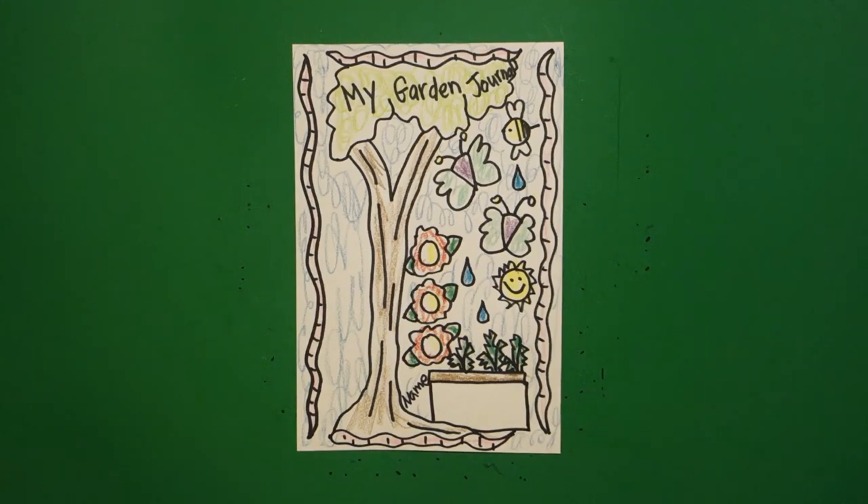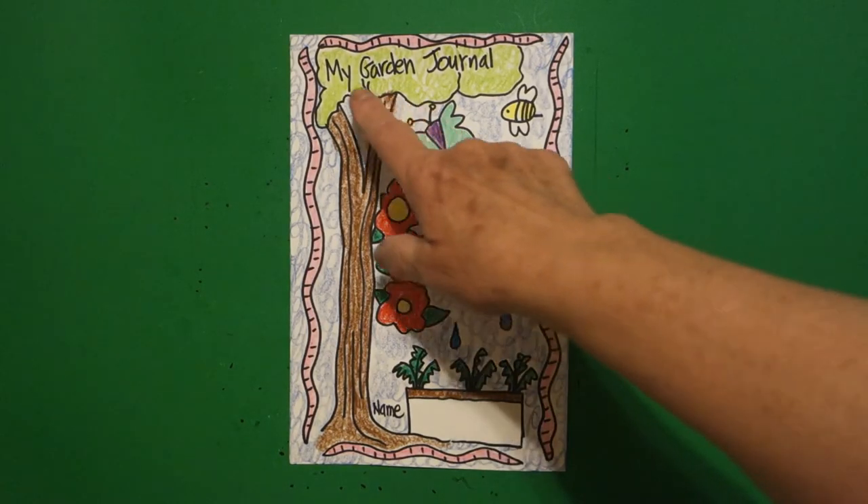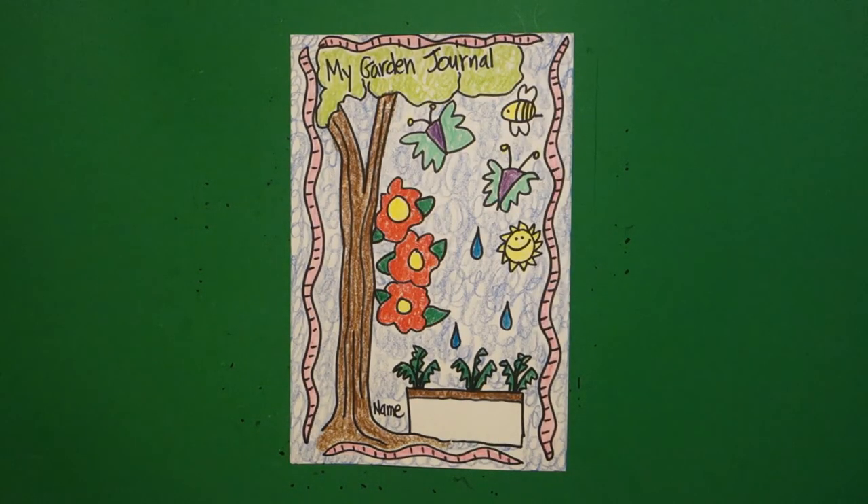Okay, here's my garden journal all colored in. Be sure and write your name — this is the cover for your journal to keep facts about what's happening in your garden. Okay, bye bye!